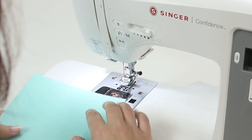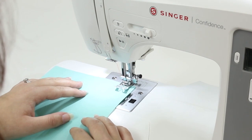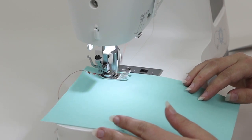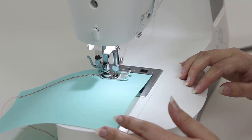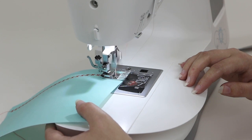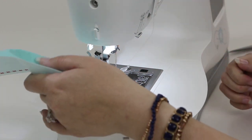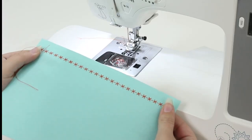Now I'm going to put my fabric under the presser foot and lower it and begin sewing. When you reach the end of your fabric, lift the presser foot with your presser foot lifter and trim the threads. And we have this great-looking stitch.